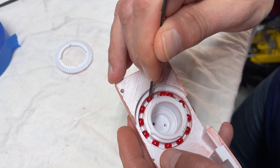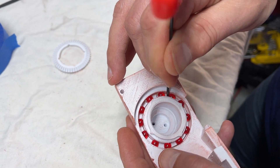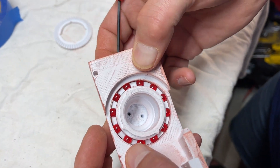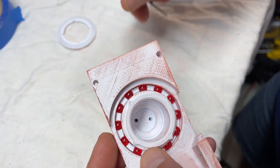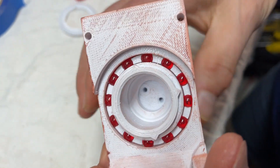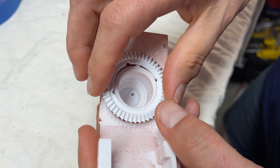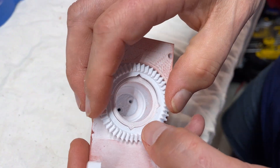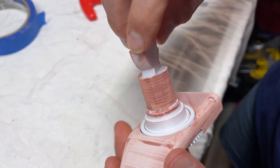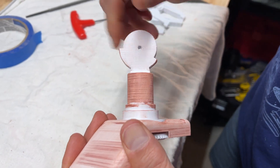Slowly press the cage up so it captures more of them, and once they're all in their spots, push up on the cage and snap it — and voila, you have a working arm bearing.